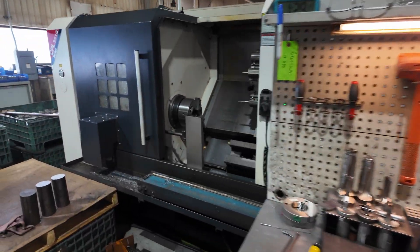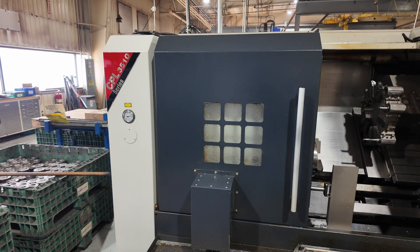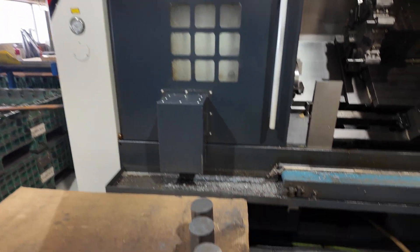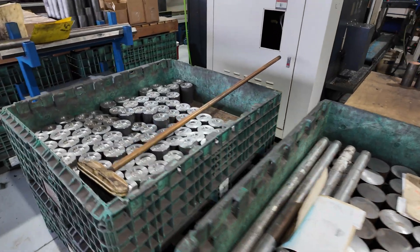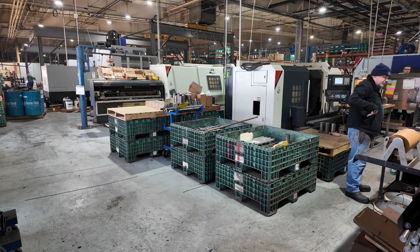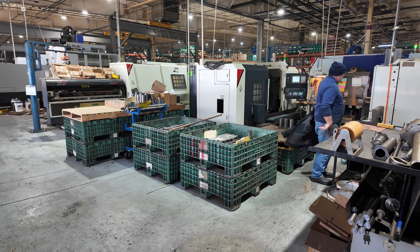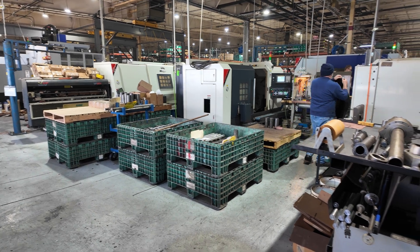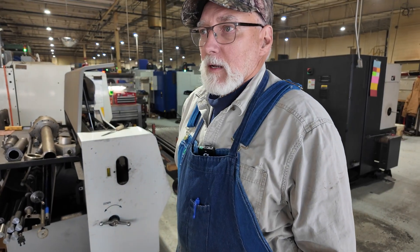Over here we got a 3510 — there's a lot of heavy stuff on this one. How many lathes do you have? 14. The other machines, I can't say they were bad to us, but we just found a good mix with these Campro machines and we like them.